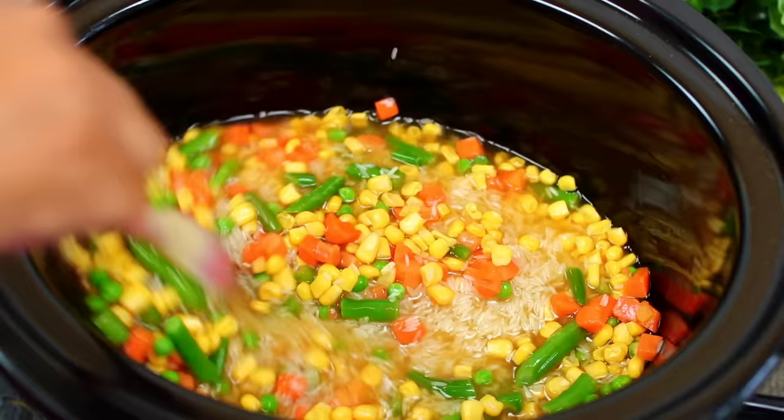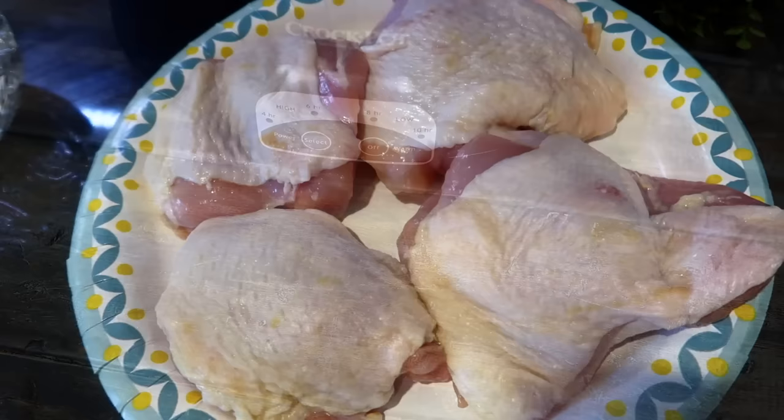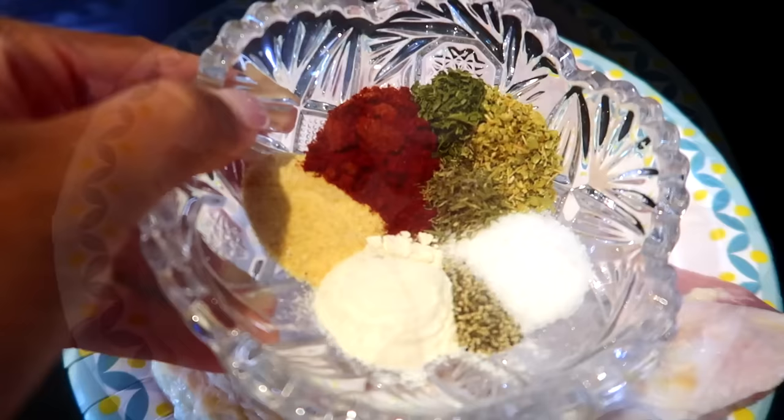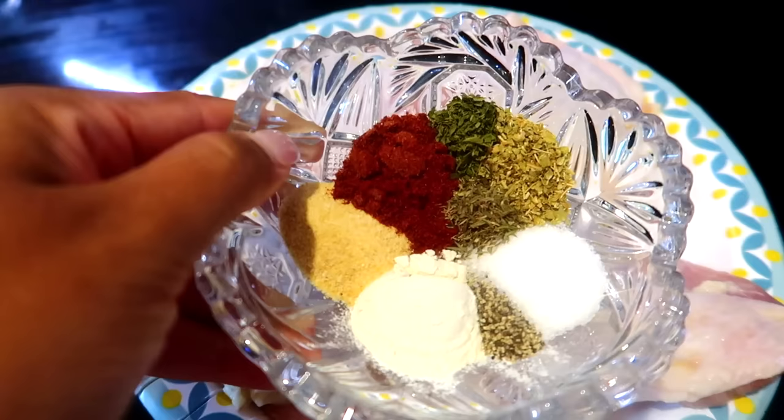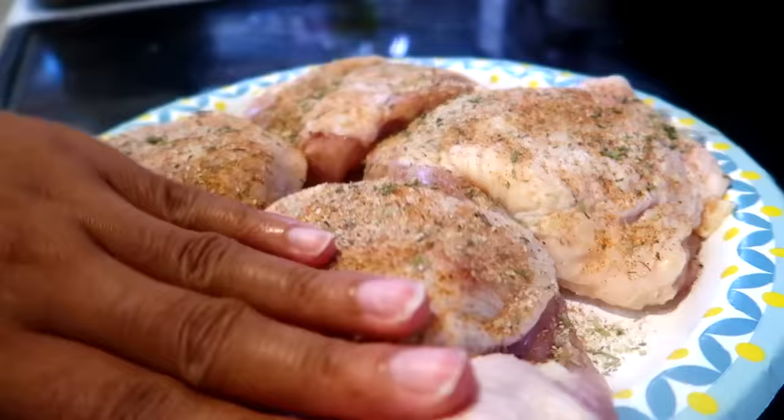Make sure you taste for salt and add more as needed. Once everything is mixed in, we're going to set this aside for later while we work on the chicken. We're using bone-in skin-on chicken thighs. We're going to season the chicken with some spices: garlic and onion powder, paprika, dried parsley, dried oregano, dried thyme, salt and black pepper. Make sure you mix all your spices together very well, then season both sides of the chicken thighs.